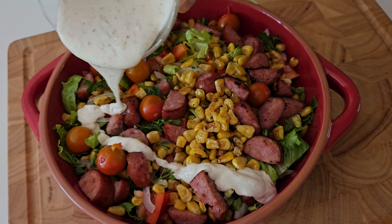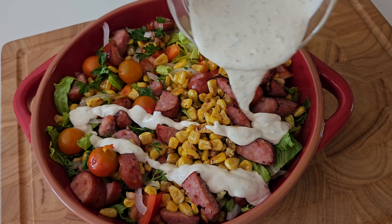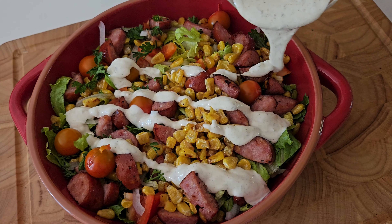Welcome to The French Kiss Cook! Today, we'll make a nice sausage and corn salad. The salad features roasted corn and roasted sausage on a nice bed of romaine lettuce, fresh vegetables, and a nice tangy lime dressing.